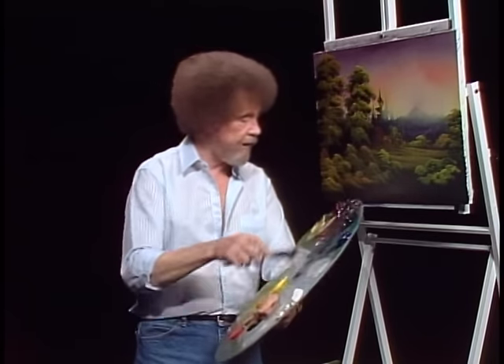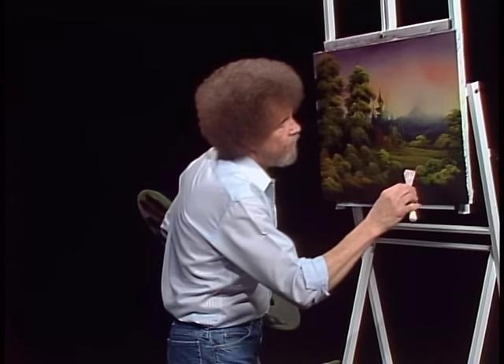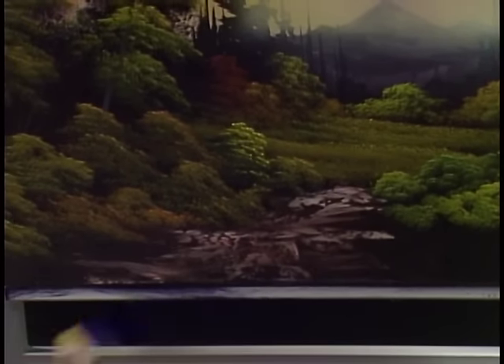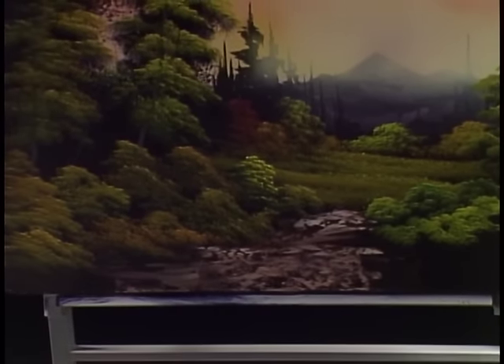Let's take some white, a little Van Dyke brown, a little dark sienna — mix them together. Put a little touch of the bright red in there too. Little roll of paint, barely, barely touching — just let it graze, just like you're laying snow on the mountain. But isn't this neat, using the black and the gray gesso? Sure makes painting easier. We introduced black gesso and gray gesso quite a while back, and it has almost become a standard in the art world now.